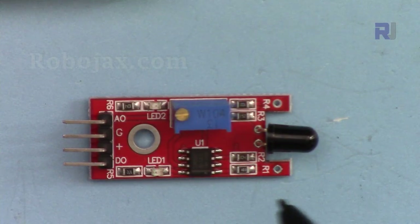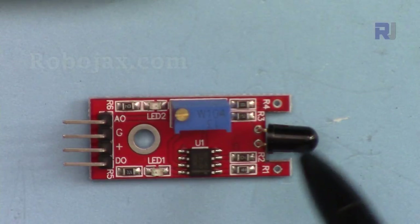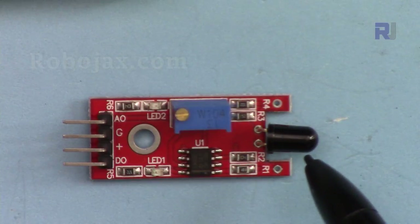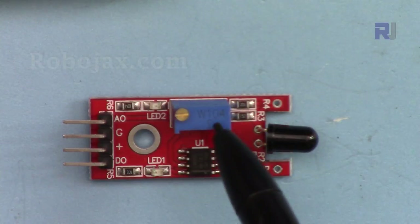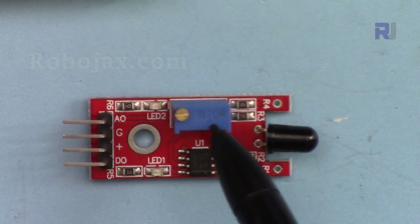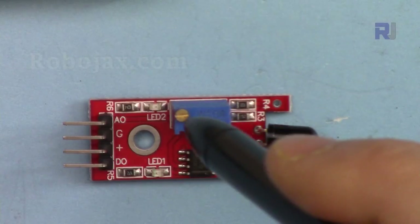To explain the module: we have a flame sensor here — this is an infrared sensor which can be triggered also with a TV remote control. We have an op-amp here that amplifies the signal. The sensitivity is adjusted using this 10 kilohm potentiometer (104), which is a multi-turn potentiometer.